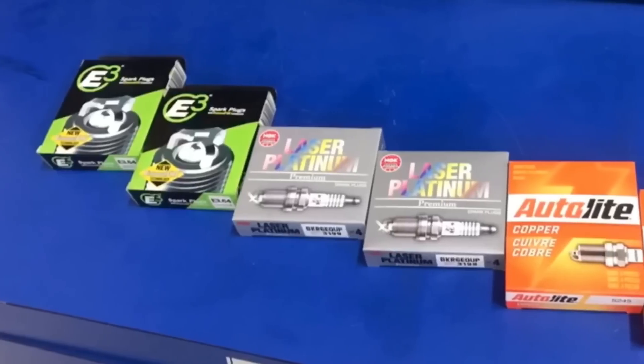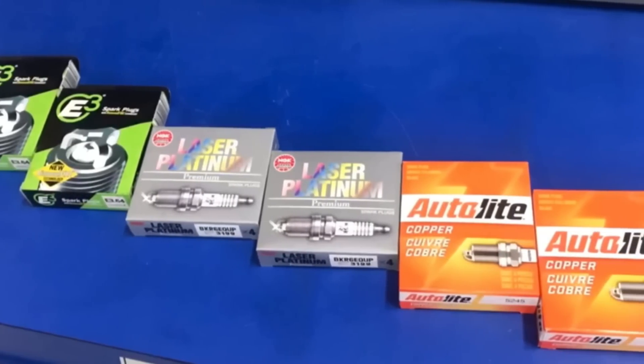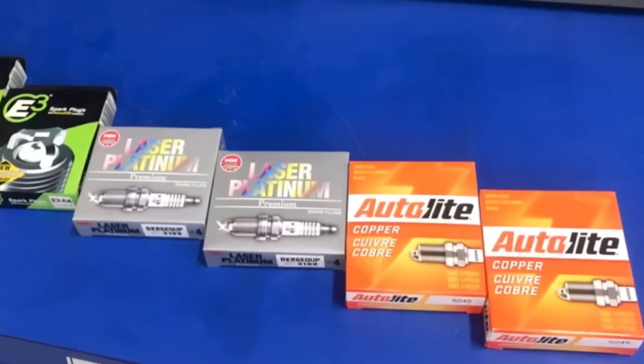In this video we're going to take a look at three different kinds of spark plugs. We've got our E3 diamond fire technology, our NGK laser platinums, and our cheap auto-light copper plugs, all supplied by the guys at AutoZone. Do they make any difference in power? We can't test emissions or mileage or drivability, but I can test power.